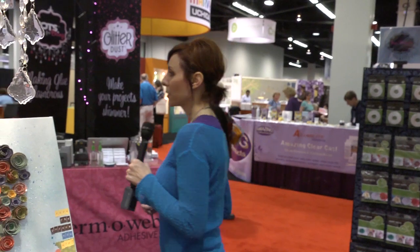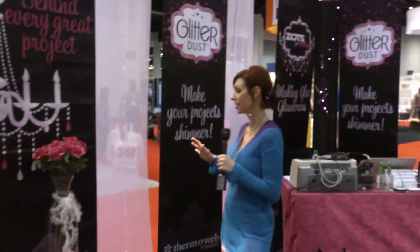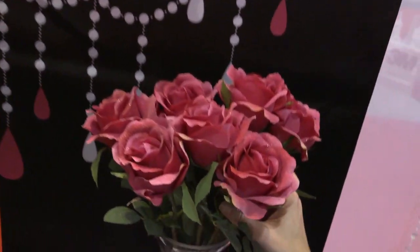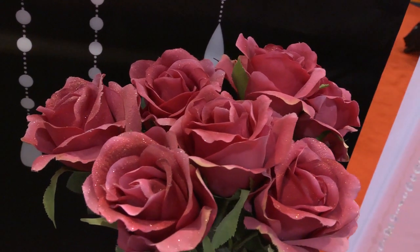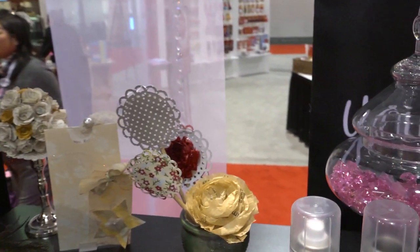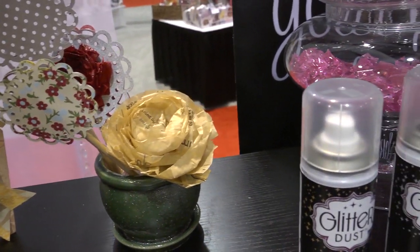We're going to look at a few other projects because this spray will go on pretty much anything. They've got these silk roses here and there's just a really soft, subtle glitter sprayed on — it stays, it dries, and it's not sticky at all. They've also sprayed this ceramic pot, so it actually sprays onto ceramic and stays.